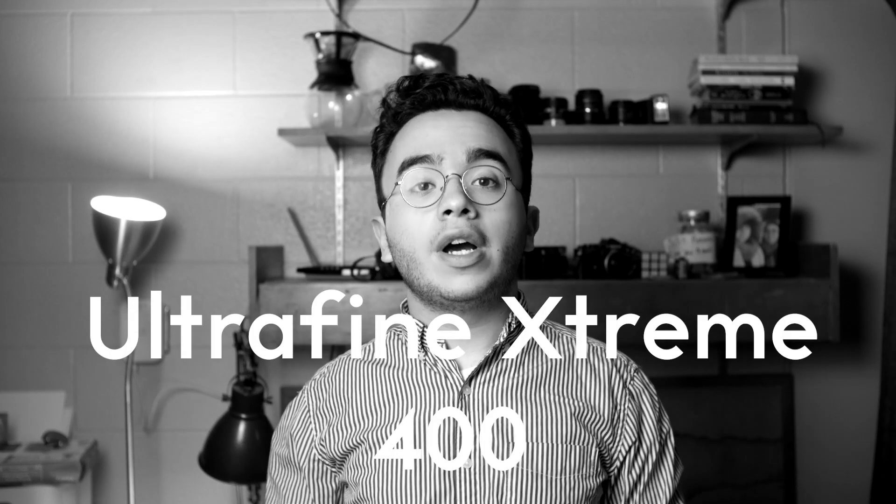It's been about a year now since I've talked about this film. A lot of my thoughts have changed. I've had a lot more experience with it — I've shot more rolls, and I've even developed rolls at home and scanned them. So let's revisit Ultrafine Xtreme 400.